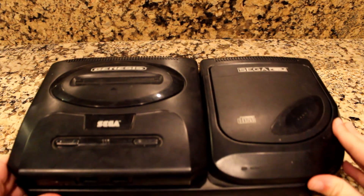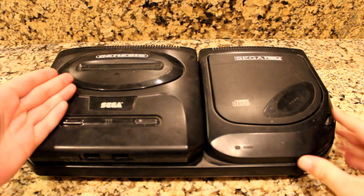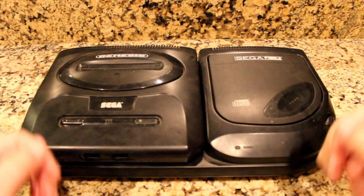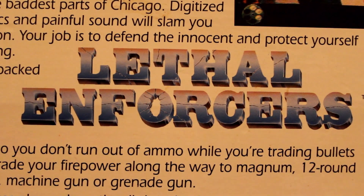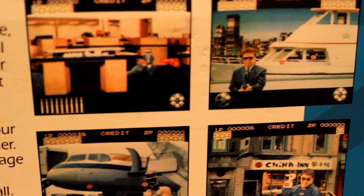What you see here, viewers, is a Model 2 Sega Genesis and a Model 2 Sega CD. You may think that's innocent enough, but let me introduce to you Lethal Enforcers, a slightly controversial shooting game of its day for using semi-realistic images of people you can shoot.